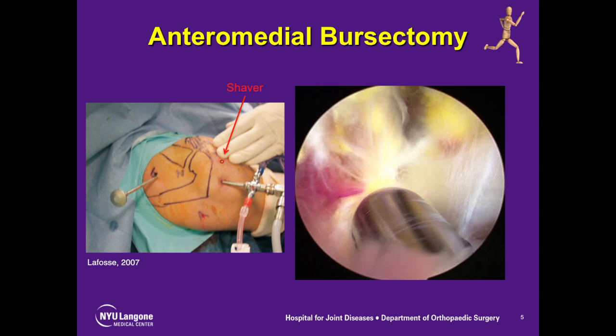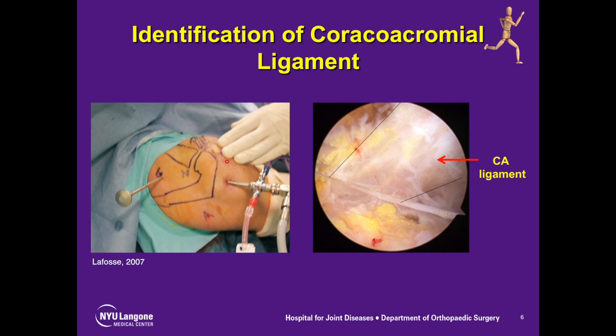We utilize the standard posterior portal for intra-articular inspection. Once this is complete, the scope is then placed into the subacromial space through a lateral portal, and a shaver is placed in the anterolateral portal and a bursectomy is performed. This is done to allow visualization of the CA ligament, or the coracoacromial ligament.